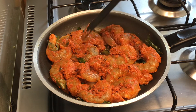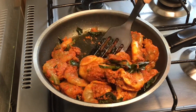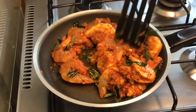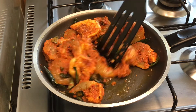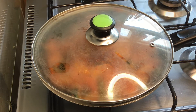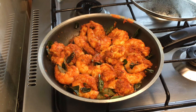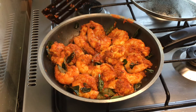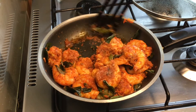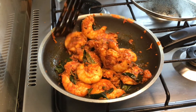We will cook this for 2 minutes on low flame, then for 4 minutes, then for 8 minutes. Now let's fry it for 4 minutes. We will fry the chemmeen for 15 minutes, cooking it in the pan.